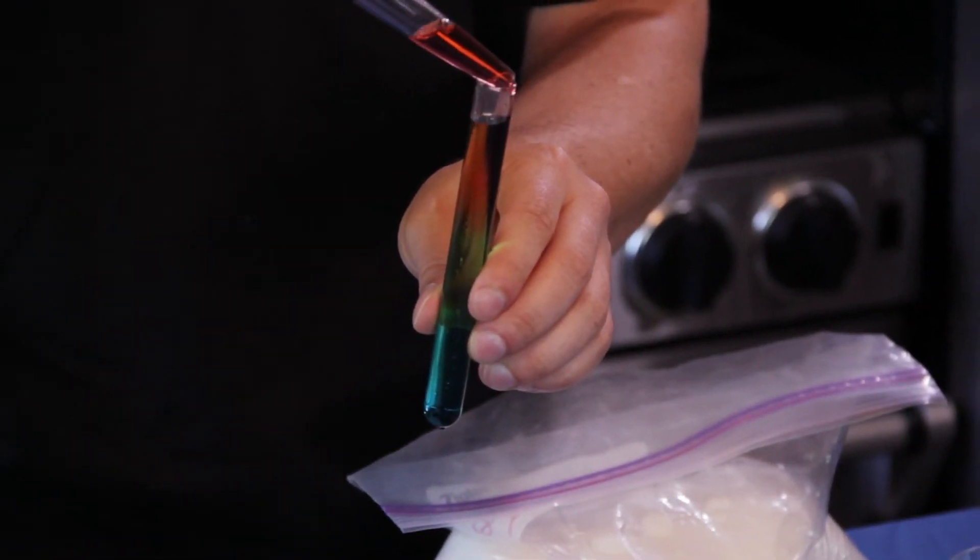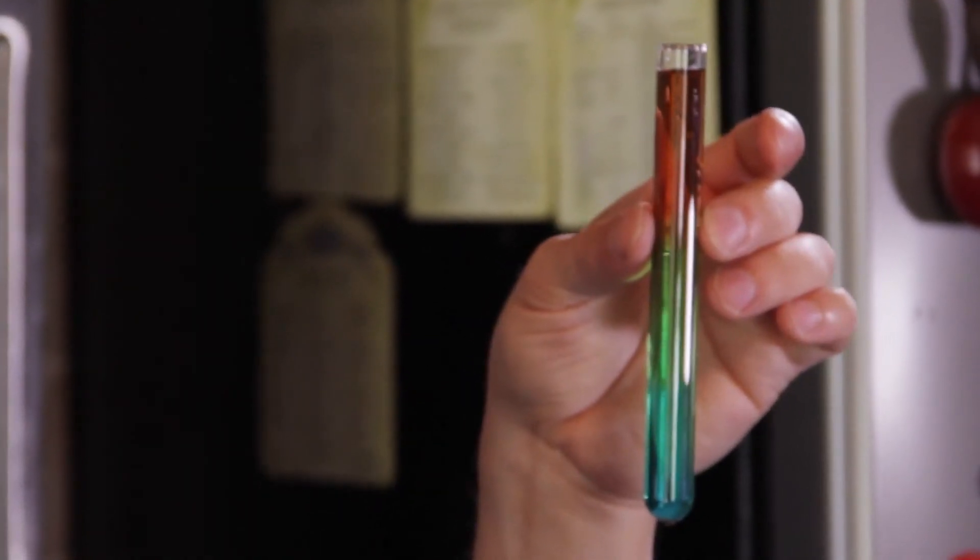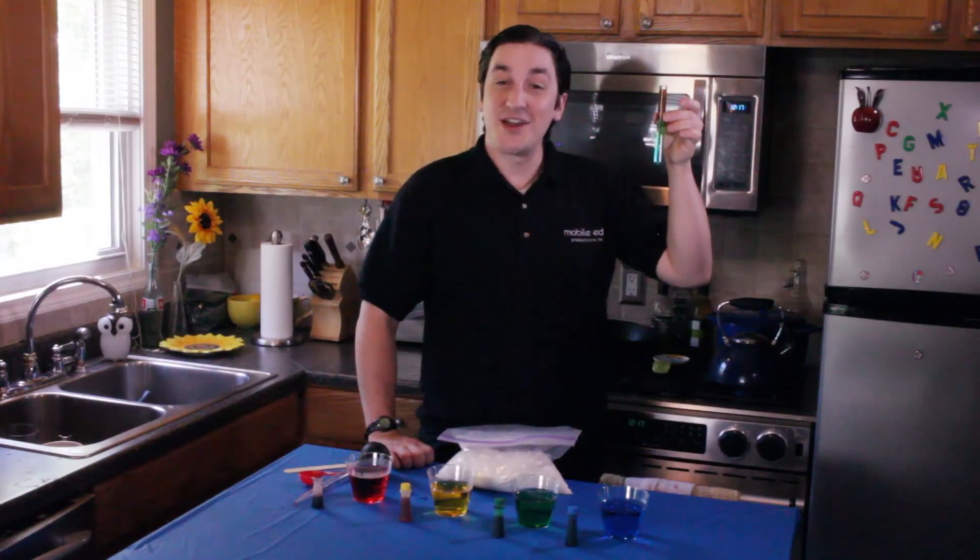Voila, you should have a test tube rainbow. I hope your experiment looks as good as this, and thanks for trying it.